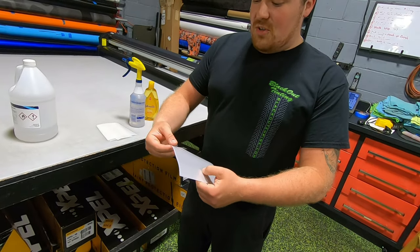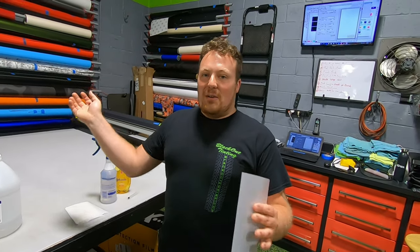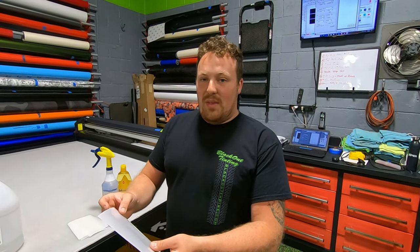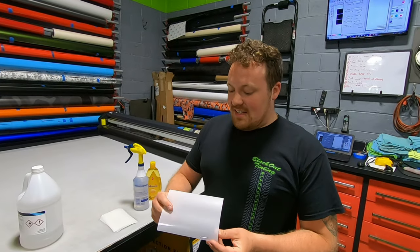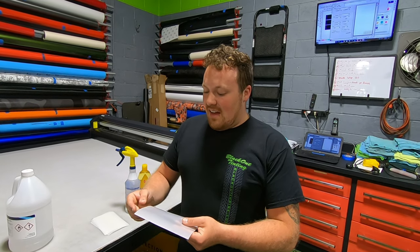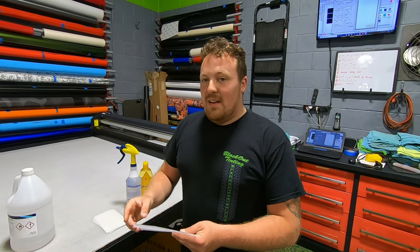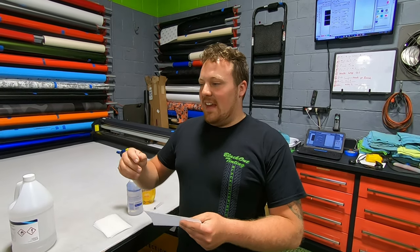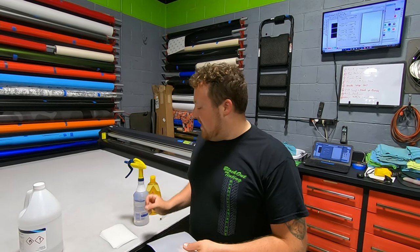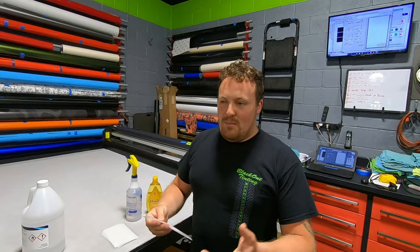Whenever you go to install the film, all you want to do is peel the liner off the back and lightly mist it. You don't want to douse your screen — you don't want to flush water into the head unit or anything like that. Just lightly mist the back of the film so that it will slide around on the screen. Once the film is in position and exactly where you want it, squeegee the solution out going side to side and then up and down, both directions. Then take a paper towel and go around the edges to soak up any moisture that comes out the side of the film, making sure it doesn't get behind the head unit.